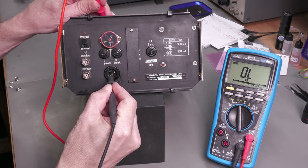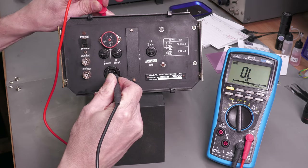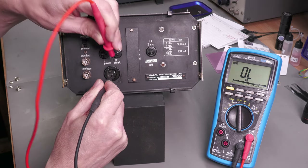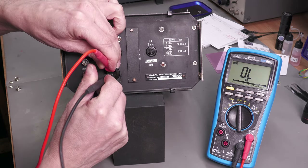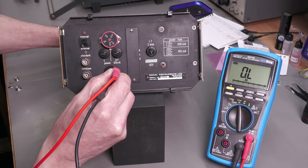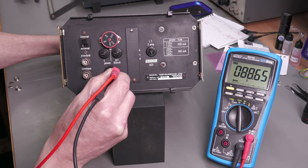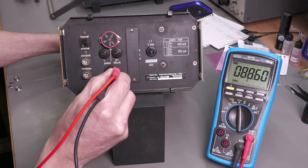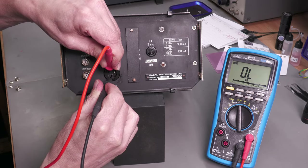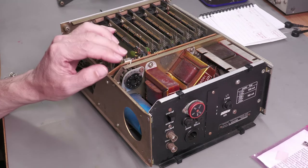Before putting power in, let me do some checks on that input socket. Finding a good earth and going to the earth pin — yes, zero ohms. Checking the other two pins — looks good. Going across live and neutral — that's open circuit but the main switch is off. Turning it on, I'm seeing about 88 ohms — that'll be the primary side of the transformer. And whilst it's on, double-checking I haven't got any shorts to earth — not that side, not that side. Great.